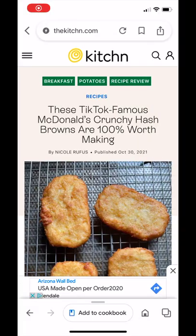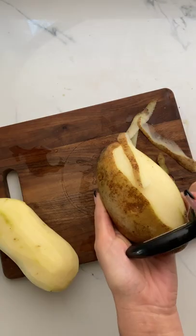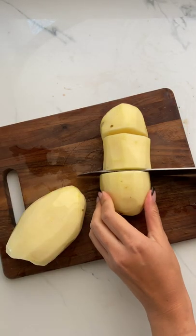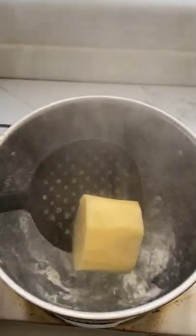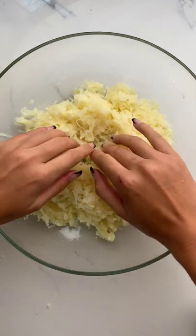A year ago my copycat McDonald's hash brown recipe went absolutely viral, so I want to show you how to make it. First, we're going to take our russet potatoes, cut them in thirds, and parboil them — that means we are going to cook them partially for about 10 minutes. Next, you want to let your potatoes cool a little bit.